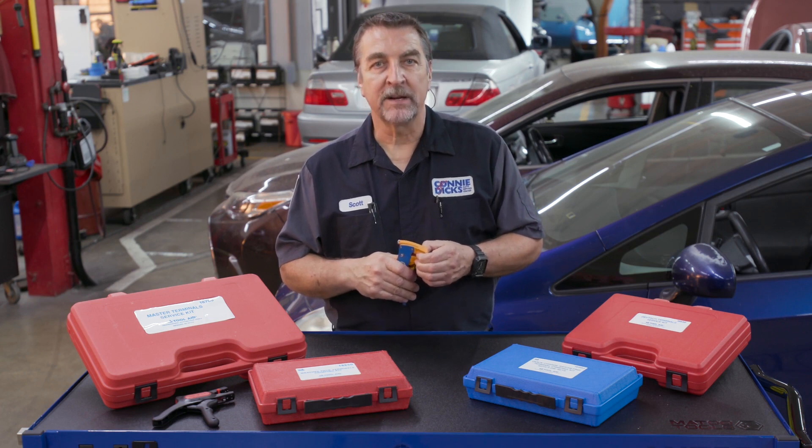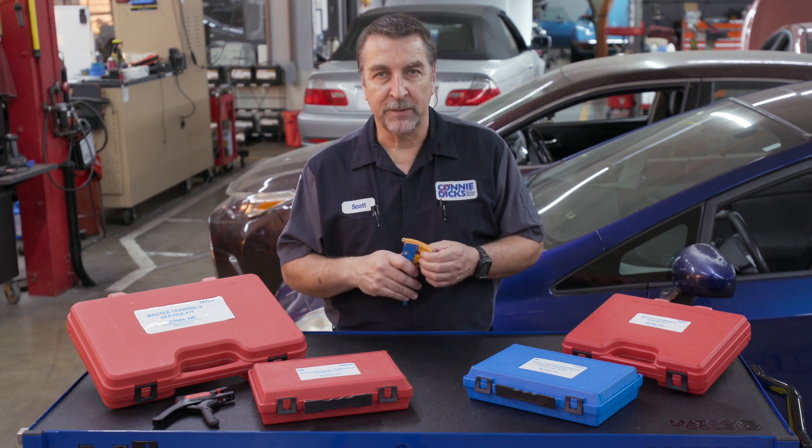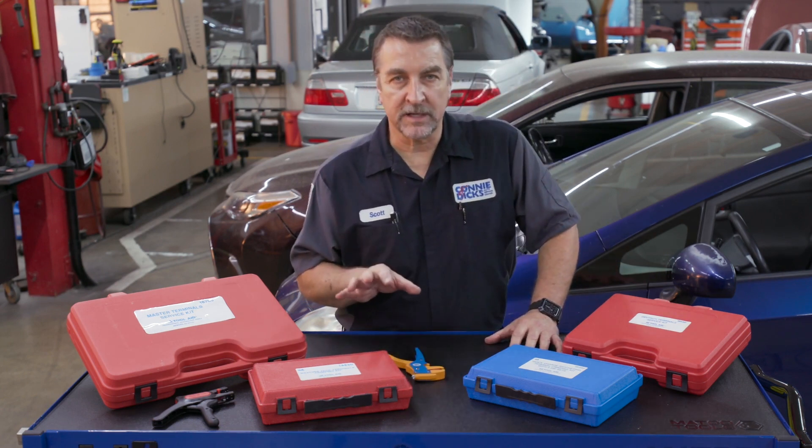When it comes to wiring services, I always strive for clean and proper termination for long lasting repair, and these tools can definitely help achieve those goals.